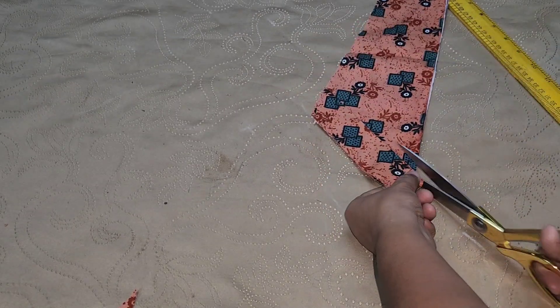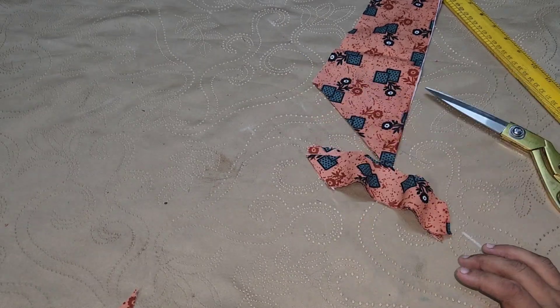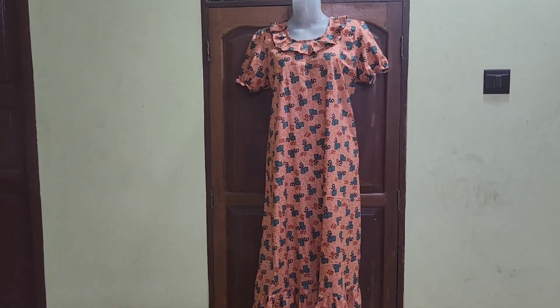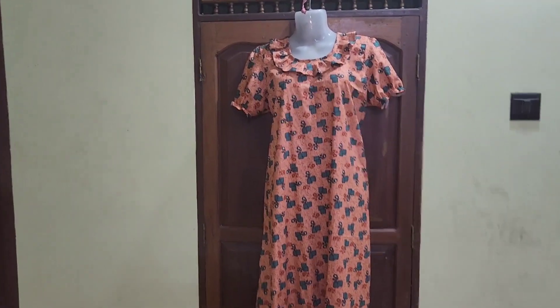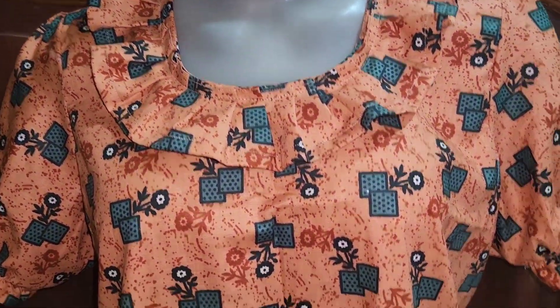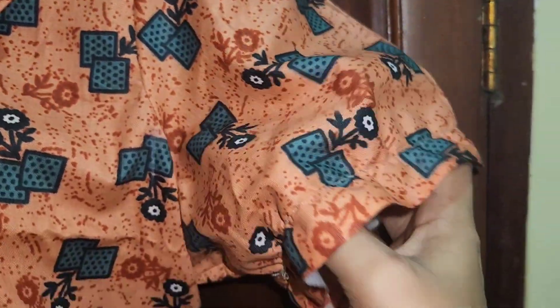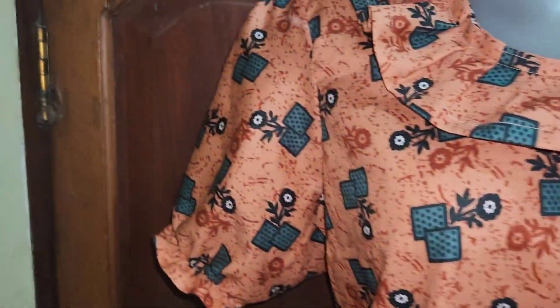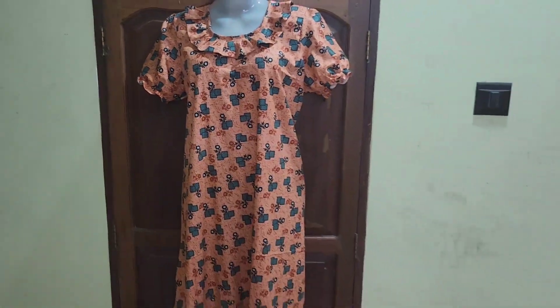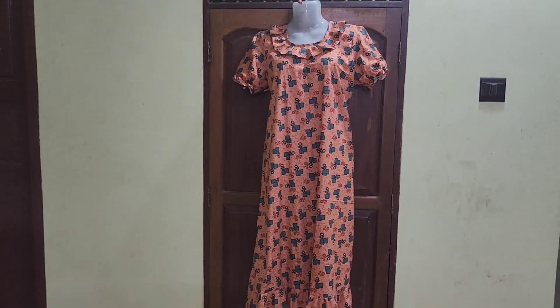We have to cut the cross piece from the front and back. I like this. I have my stitching video. I will put the elastic sleeve on this piece. It has not been an elastic sleeve. This is a frill. Please give me a message to the next stitching video.